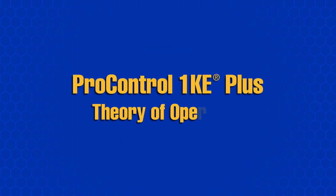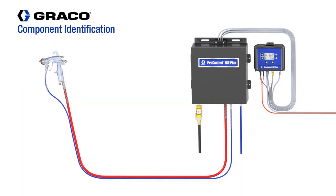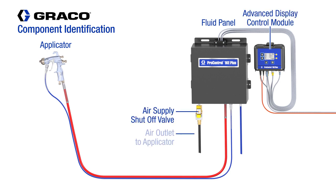ProControl 1KE Plus Theory of Operation. The main components of the ProControl 1KE Plus system include an applicator. In this animation, the applicator is manual. However, the ProControl 1KE Plus is designed for automatic applications as well. Next is the Fluid Panel, the Advanced Display Control Module, an Air Supply Shutoff Valve, the Air Outlet Hose to the applicator, a Fluid Inlet Supply Hose, and the Fluid Outlet Hose to the applicator.